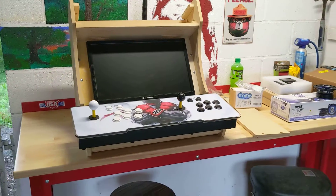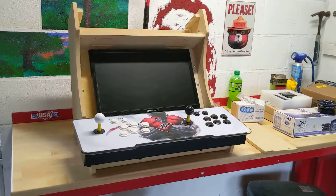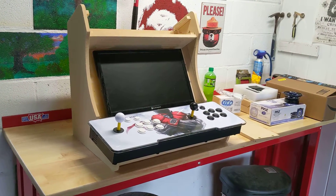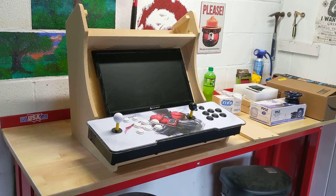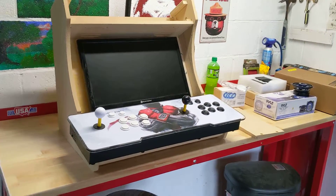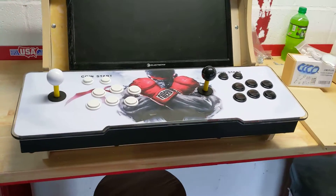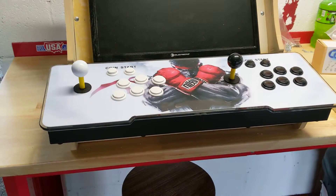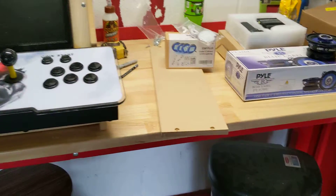I started up another project here — I'm making a bar top from a mini fridge. There's my Element TV, which was in my kids' room and is now mine. In there is a Pandora 5s with 999 games on it, so it's self-contained.